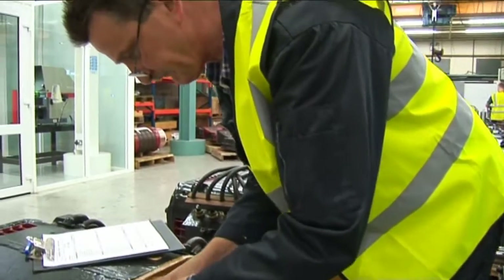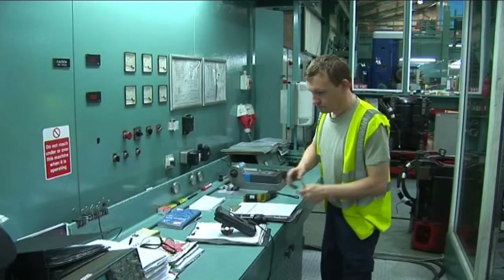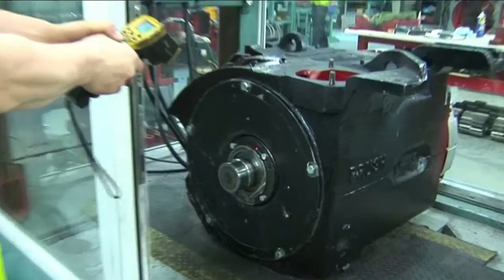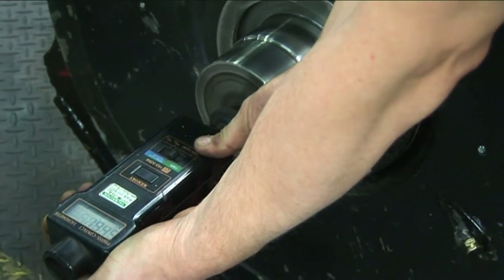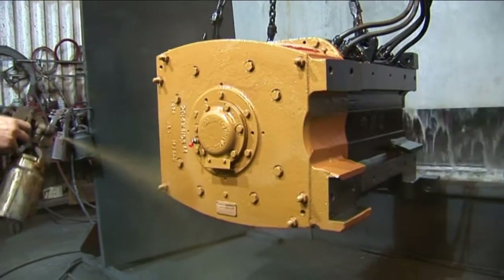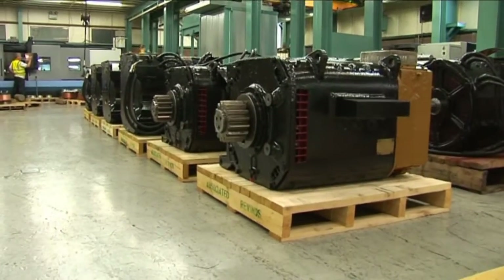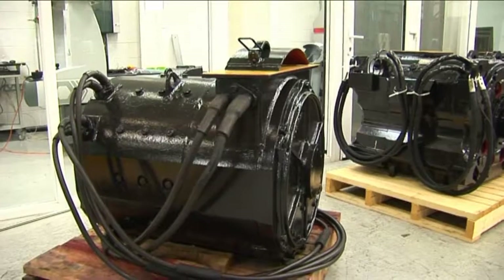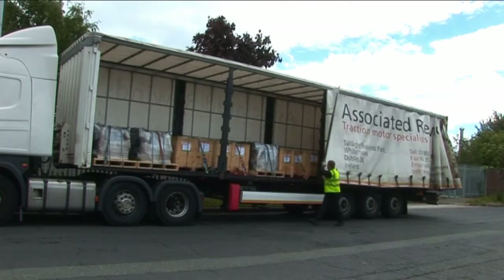The commutator profile is recorded and must be within specified tolerances. The motor is mounted on the testbed and run for several hours in both directions. Bearing temperatures, vibration levels, voltages and amps are recorded. The motor frame is then spray painted, the pinion or coupling is refitted, and the completed motor receives a final quality inspection before being packaged and strapped to a pallet in preparation for dispatch.